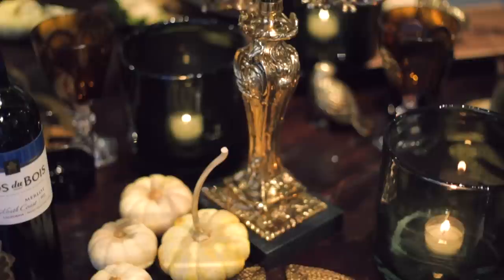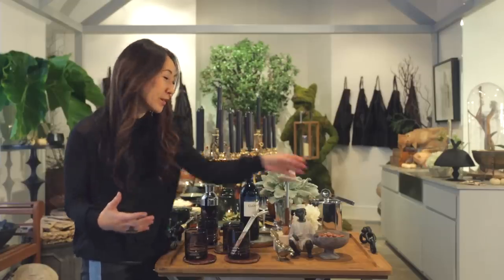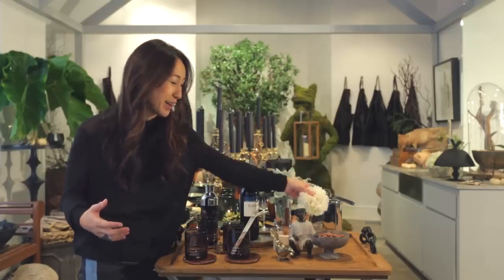We deliberately chose deep ambers and smoky glass because that makes us feel cozier. Actually, winter is a wonderful time for flowers. Spring usually gets all the accolades for it, but in winter we're getting fantastic peonies right now.